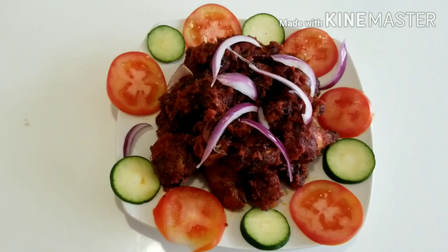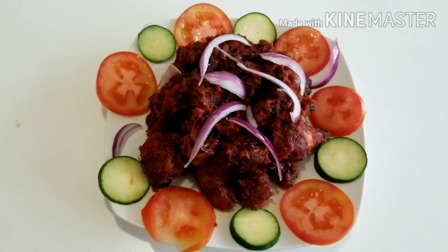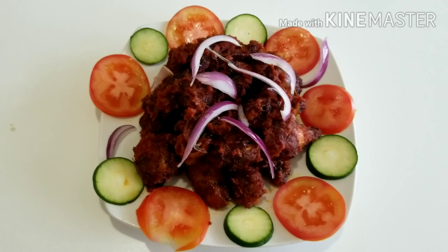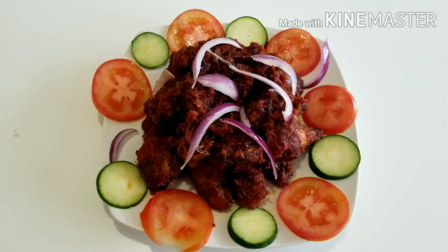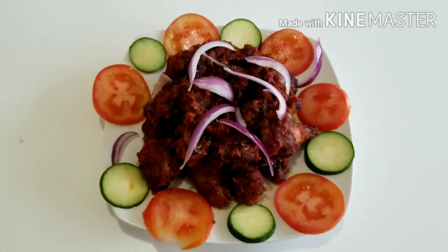You can reduce the spiciness if you're not a spicy person — you can choose not to add much spice. But because I love spicy food and I was craving spicy wings, I went all in. So if you're not a spicy person, adjust the spiciness and adjust your seasoning like I said earlier.